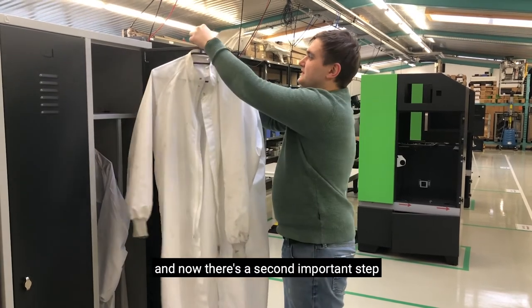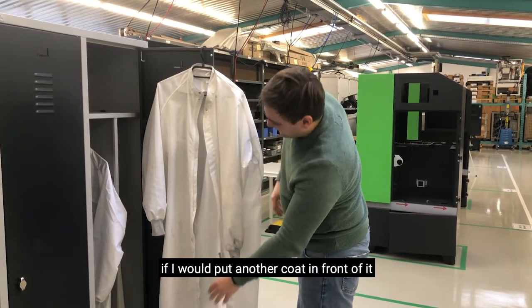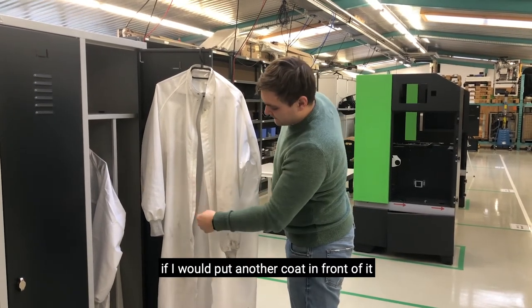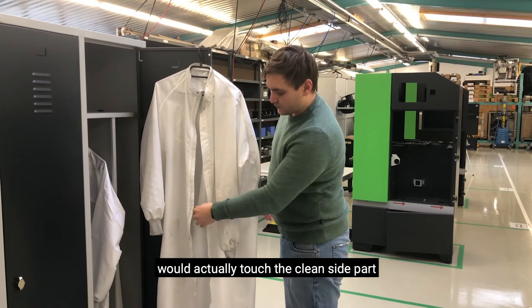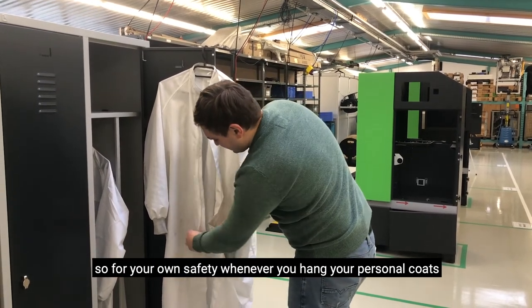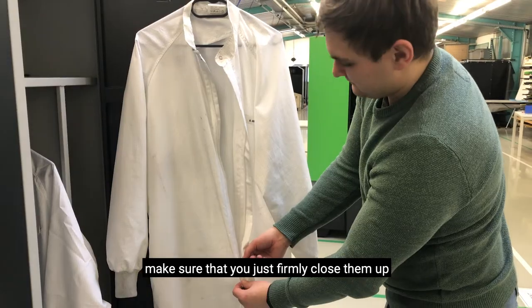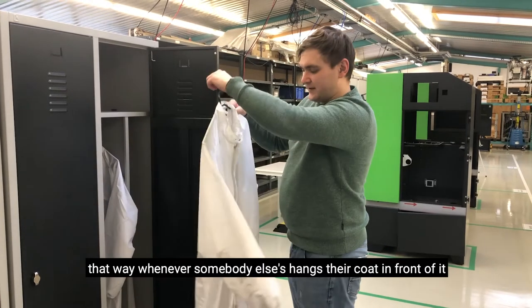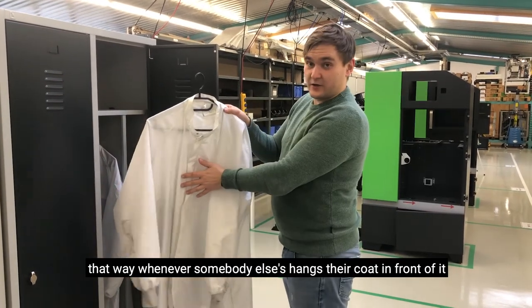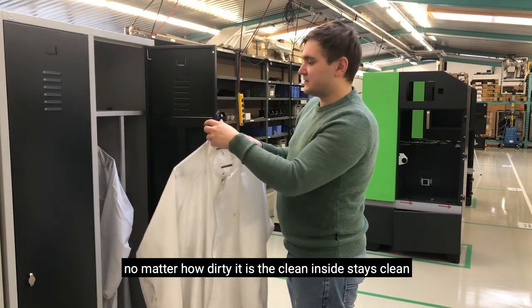Now there's a second important step. You can see it's hanging a little bit loose and open. If I would put another coat in front of it, the dirty outside part of the second coat would actually touch the clean inside part. So for your own safety, whenever you hang your personal coats, make sure that you firmly close them up. That way, whenever somebody else hangs their coat in front of it, no matter how dirty it is, the clean inside stays clean.